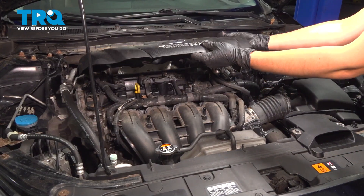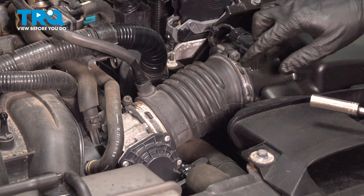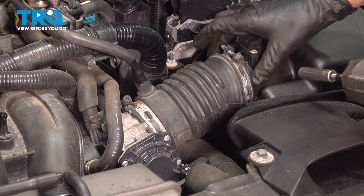Let's remove the engine cover — pull up on it and set it aside. Now let's loosen up this clamp that holds the air intake onto the air filter housing. Use a 10mm socket. You don't have to remove it, you just have to loosen it up so it releases pressure.